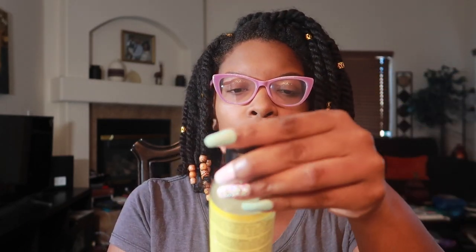As far as cleansing my hair, it's going to be a two-step process. I'm going to be using Jane Carter's Hydrating Invigorating Shampoo, and I'm also going to be doing a clay wash. This is bentonite clay and I'm going to be adding some oils and a little bit of honey to it.